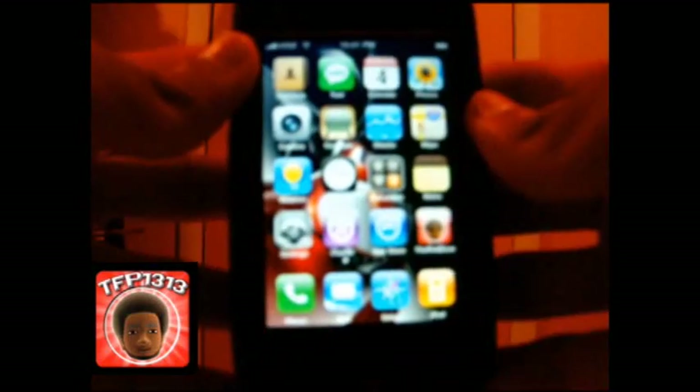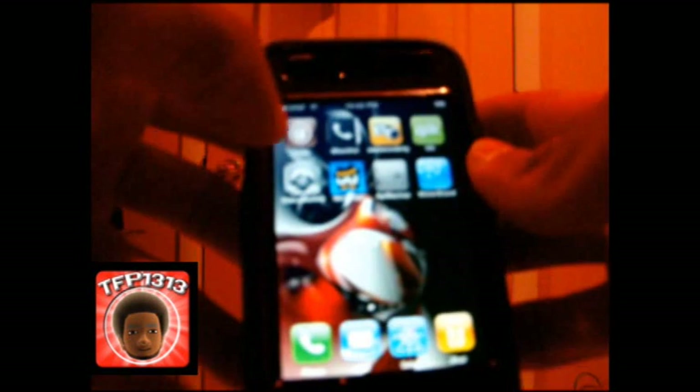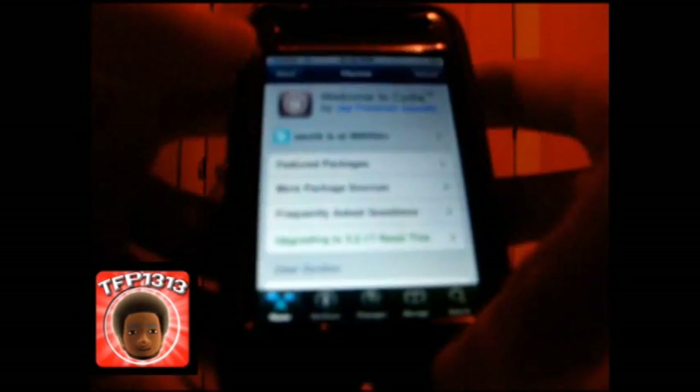Back to my original one that I had prior to downloading the Transformers. Go ahead and go back into Cydia — I'm going to show you how to modify your packages or uninstall. Once again, let it load up and be patient.